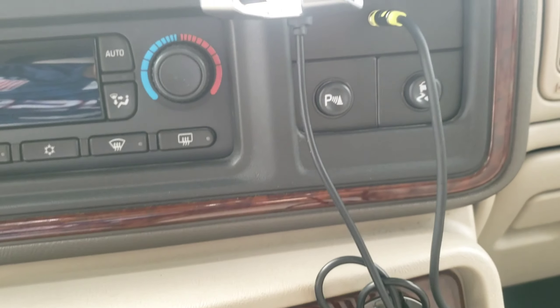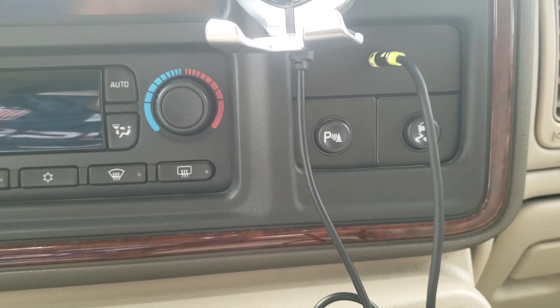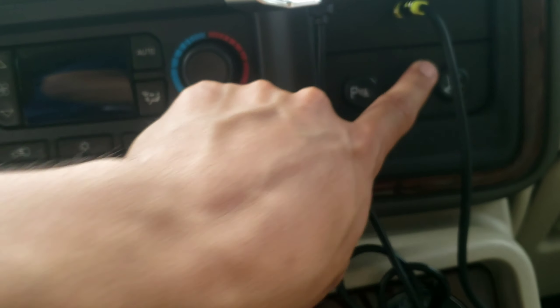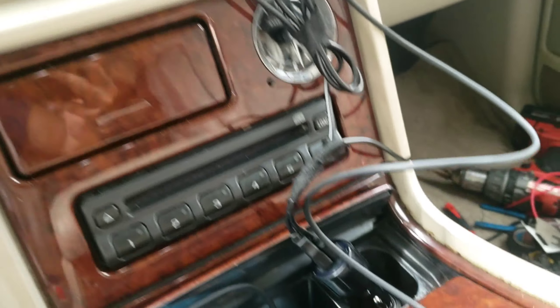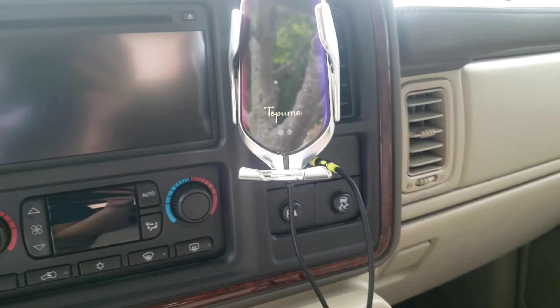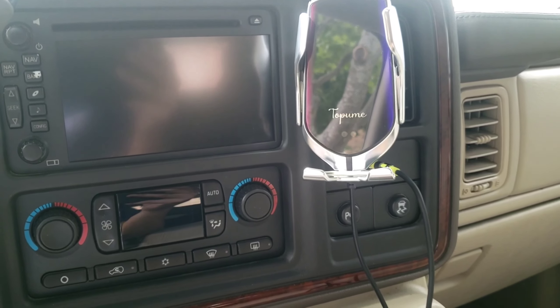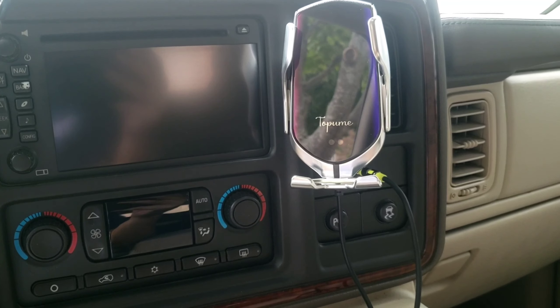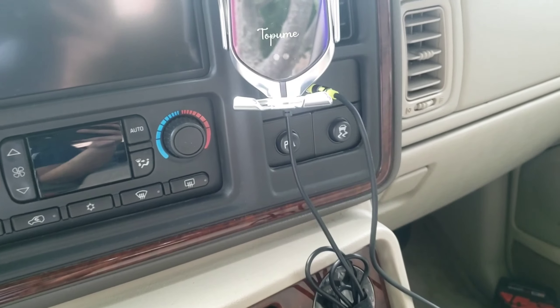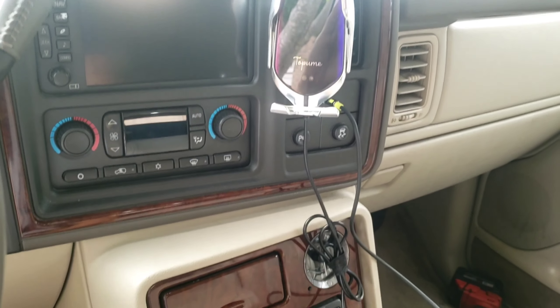This is the final product — it looks factory, really really good. I tested it out and you just go to your XM setting on the stereo, start playing music on your phone with your aux cord hooked up, and it works crystal clear.